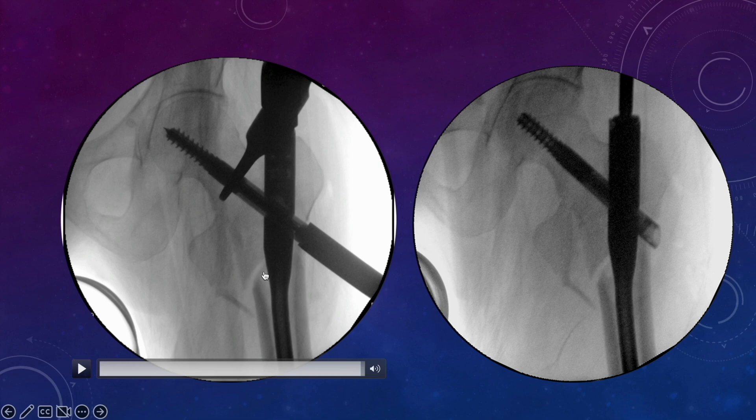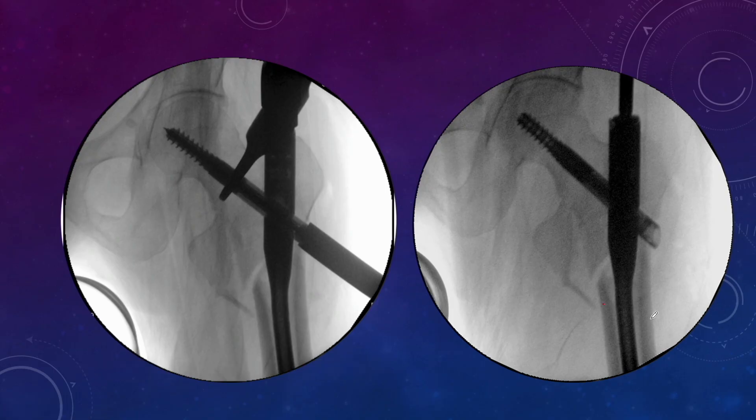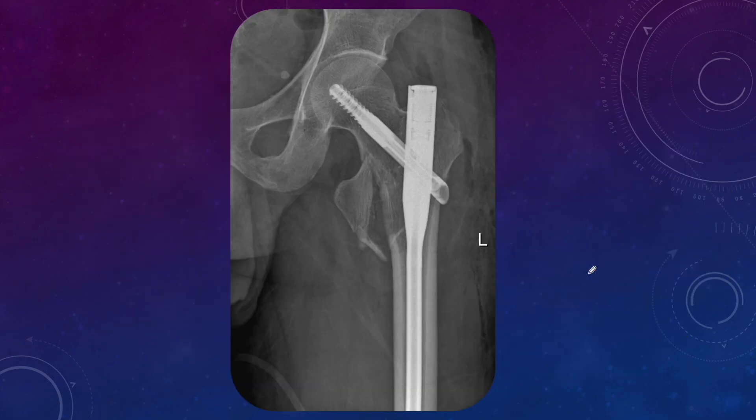So even if some collapse occurs, this positive cortex will not allow further lateral migration of the proximal fragment. The medial cortex of the distal segment is here, and this is the cortex of the proximal fragment — this is what we call a positive cortex, and this is what we should aim for. At one-month follow-up of the same patient, the cortices are well aligned and there is no lateral migration of the proximal fragment. The shaft is not medialized; it is well aligned with the proximal fragment.